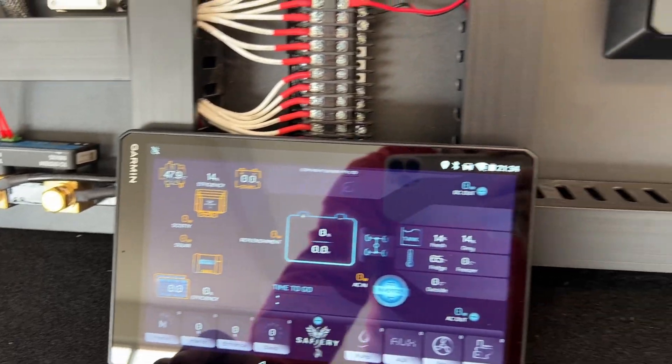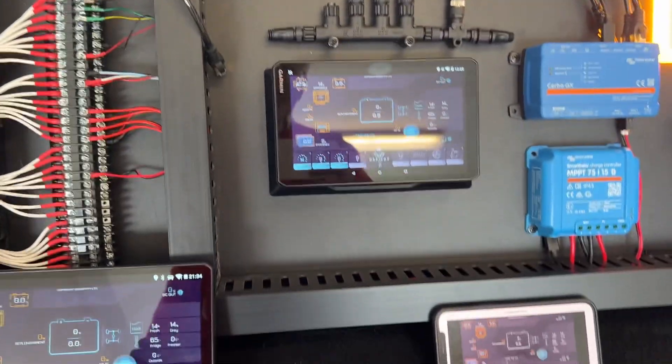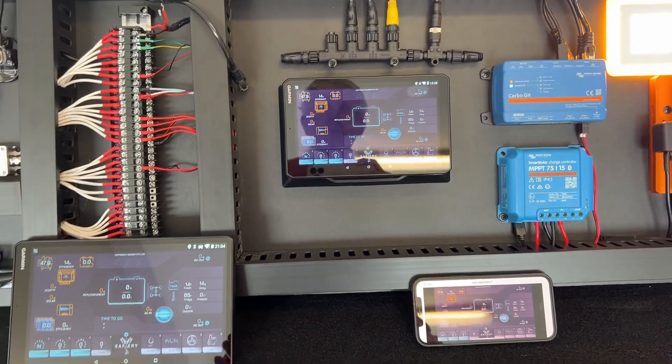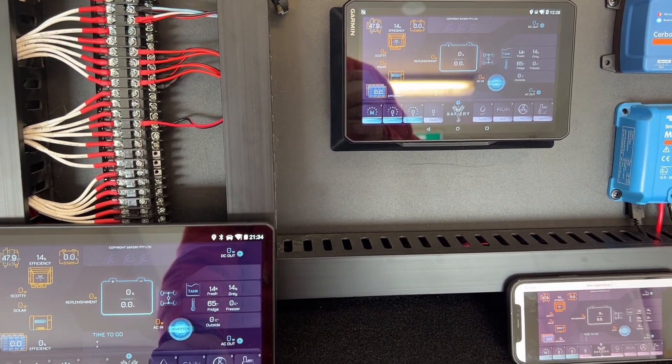I can turn it on over here — lights are coming on, this app's come on, that app's come on. The power of this Garmin system here is unbelievable. You can have this screen in the camper, or if you've got a caravan,